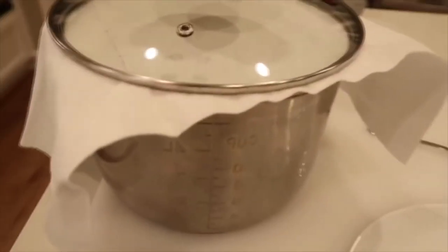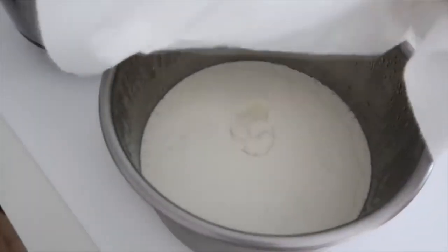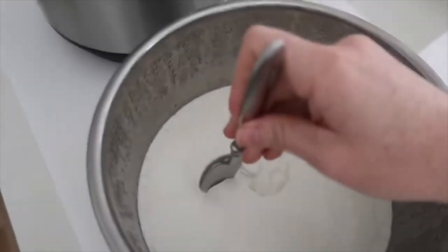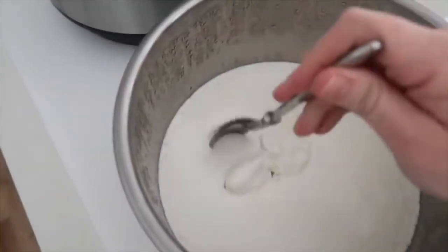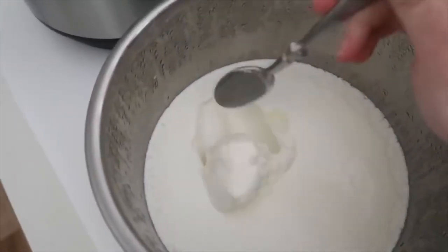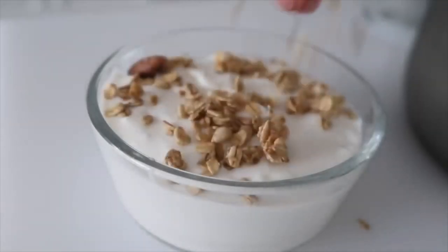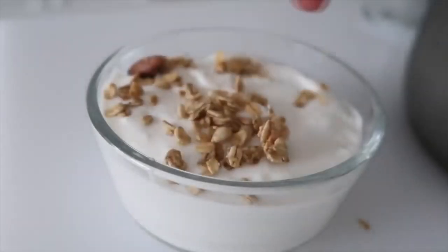I stored mine overnight and in the morning I took off my paper towel so it could release the moisture, and it is perfectly cold, delicious yogurt. Right now it's really thick, but the more you stir it around it will break up the proteins and be a lot more smooth. I'm serving mine with a little bit of granola and a few blueberries on top — fresh if I have them, otherwise frozen.